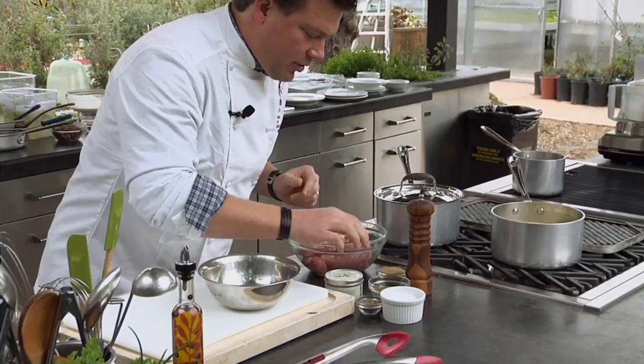Because color equals flavor, first and foremost. When you're grilling something, you want to caramelize the protein, and that's where the natural flavor comes from. So what we're going to do is mix together a couple of things.